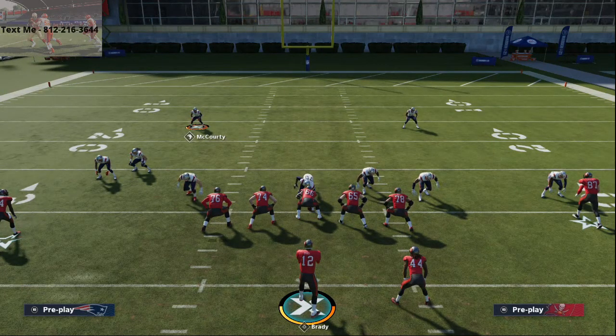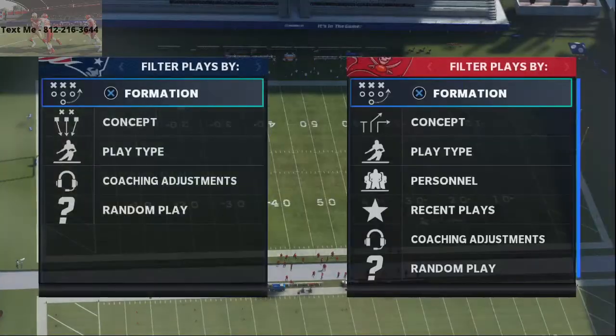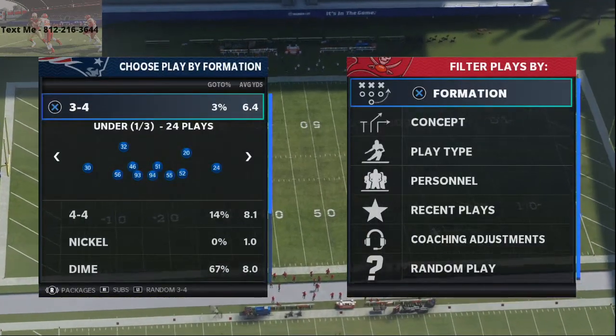In today's video, we're going to be showing you how to pick up the pressure from Dime 146 in Madden 21. What's up, guys? My name is Cody, and I want to welcome you guys to my YouTube channel.